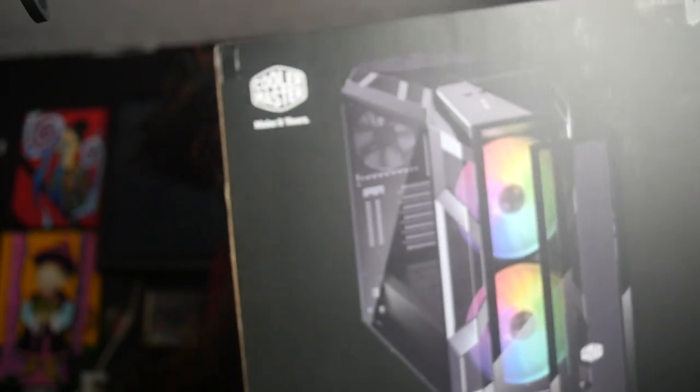I'm gonna set everything up and show y'all what all these little components look like all together as one. Everything just came together so lovely, man.